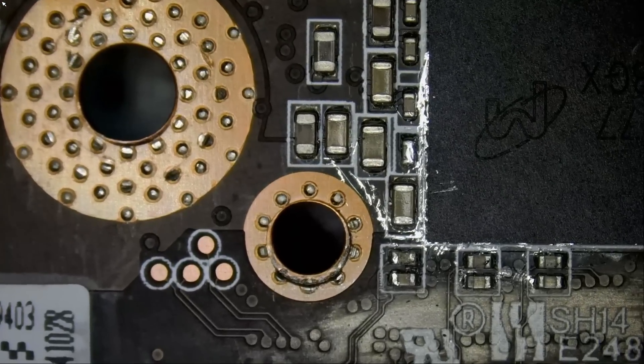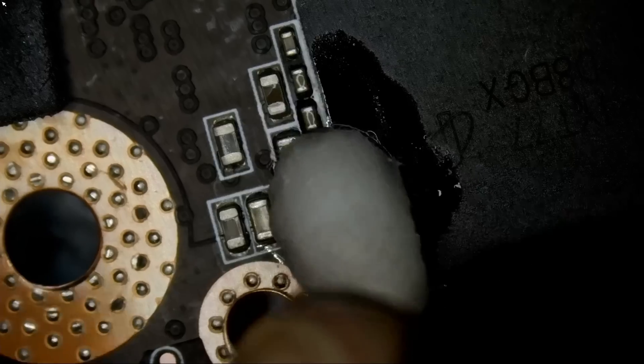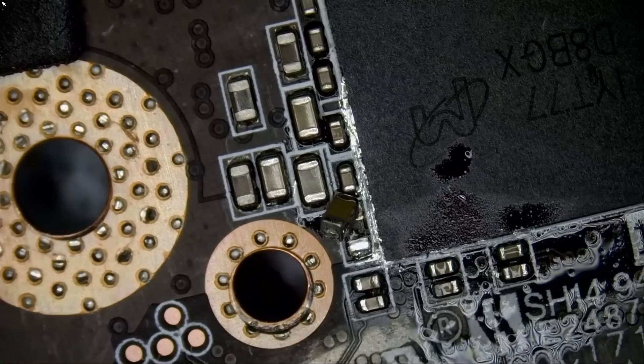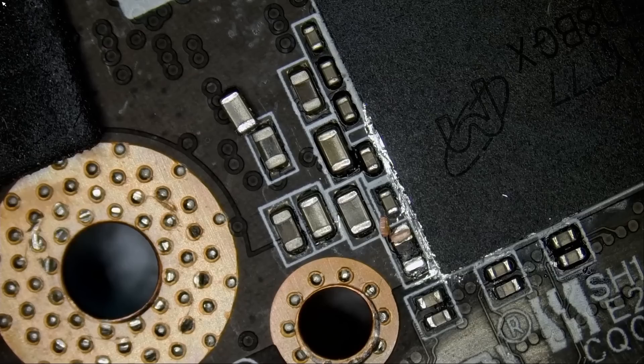Let's focus on this area right here. The magic of liquid metal — look at what it can do. It can decorate your board like this, meaning you can just hang it on the wall and you cannot use it — that's what liquid metal does. I do not want to lose that cap, so let's solder that cap first. Maybe we can put it on the side for the time being. I have donor boards, so even if we lose that cap, it's not a problem — we can grab another cap.